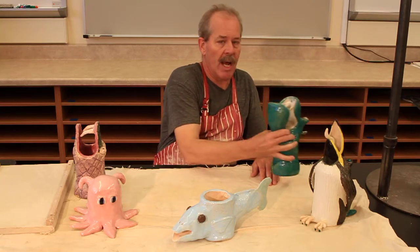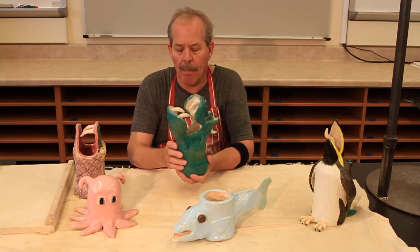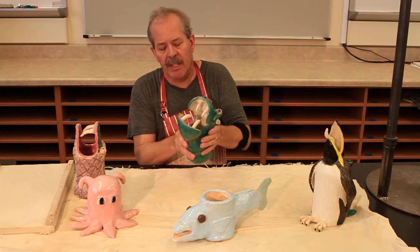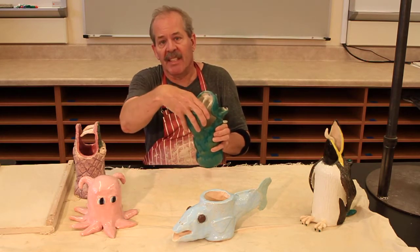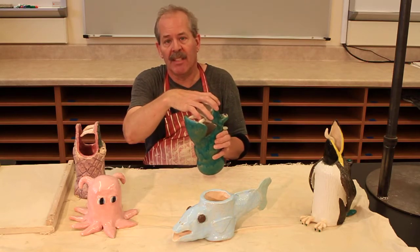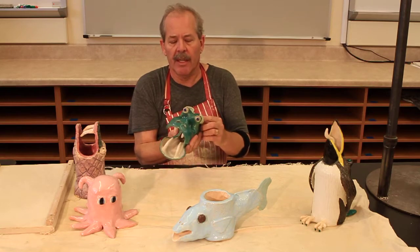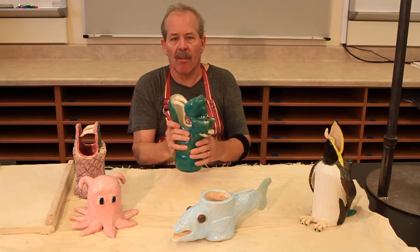And a slightly more complex project, a hippo where the cylinder is made and then you can actually see how it's deformed here. It's pushed together, has some slab pieces added to it, and the tusks made with coils, etc., and the eyes and ears, and then glazed.